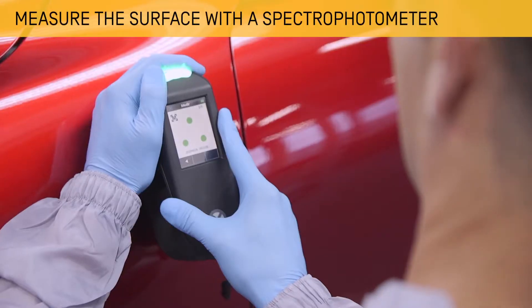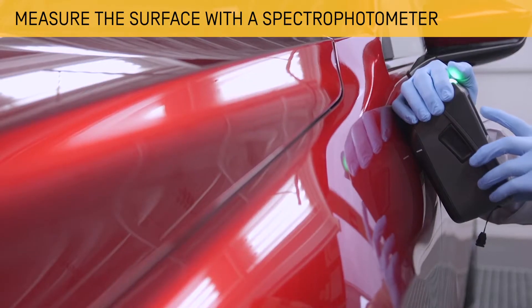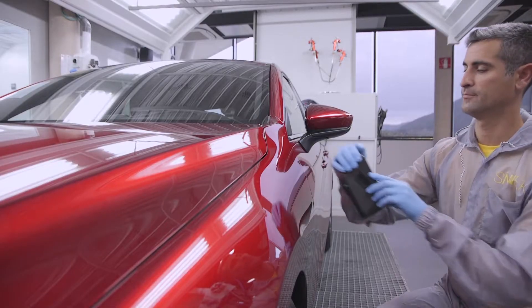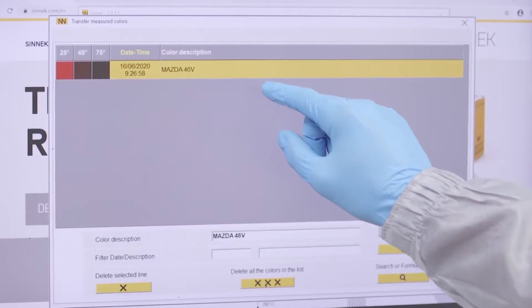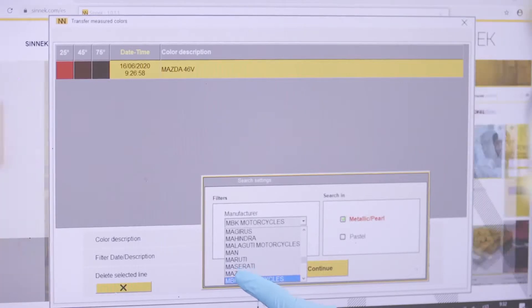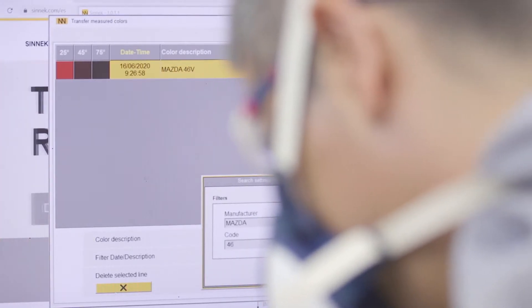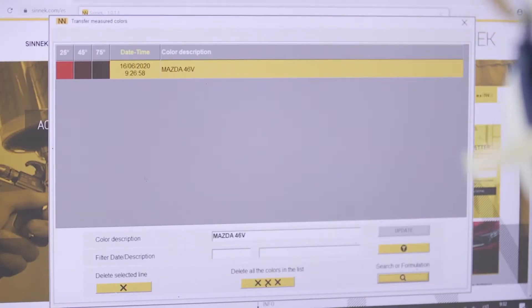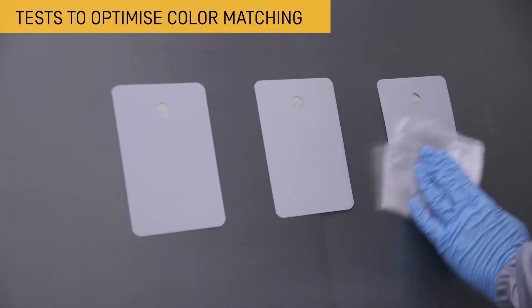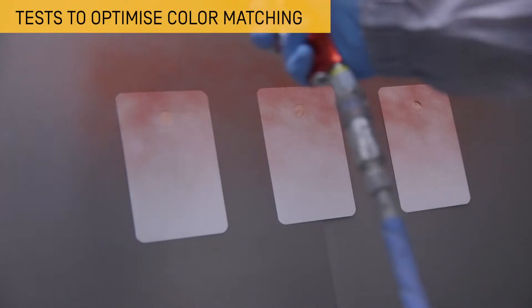First, use the spectrophotometer to measure the colour of the adjacent areas. Choose the right colour version in the software. Place three paint test cards on a panel. This will allow checking the ideal number of layers to optimise the colour matching.